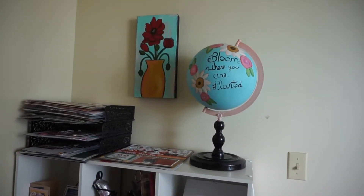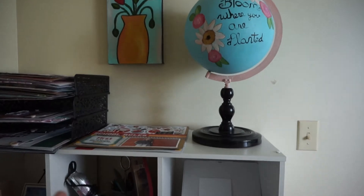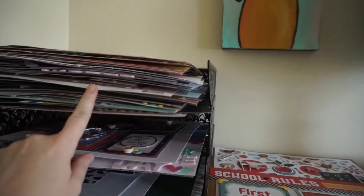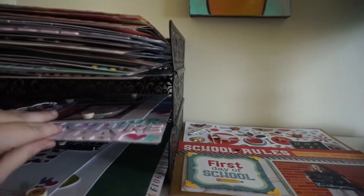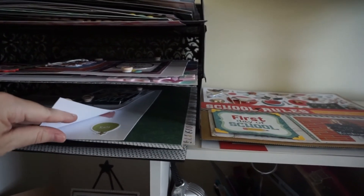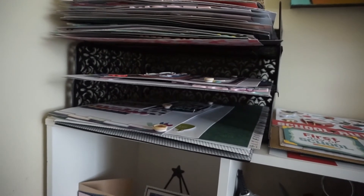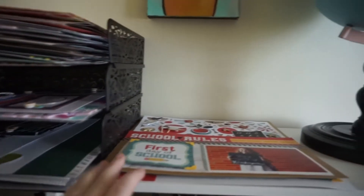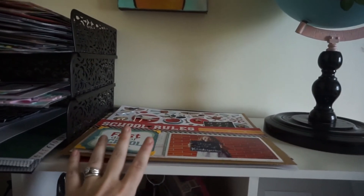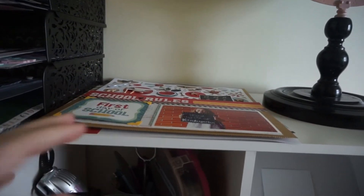Up here I have one of my paintings that I've done, along with a globe that I repurposed and painted. This is where I keep my layouts that are not in albums yet — finished layouts that I need to add journaling to and put in page protectors, layouts I haven't taken pictures of yet, and a discard pile of layouts that just didn't work out — I'll either make them better or trash them. I also keep finished layouts here for my monthly video of layouts I completed that month.